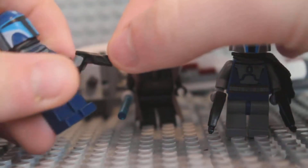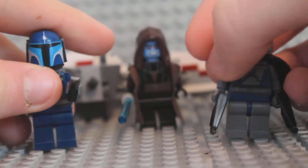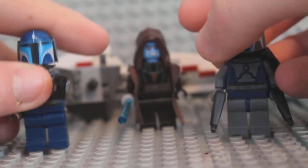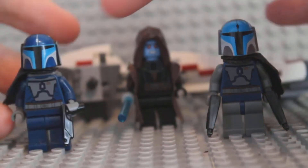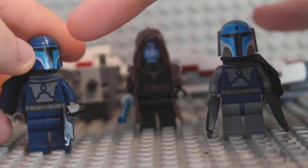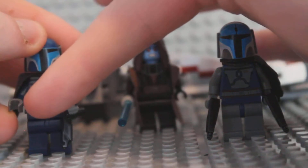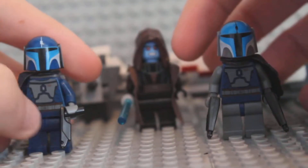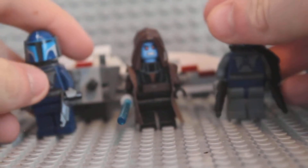The guns are custom Mandalorian custom guns - they cost like two quid or something, but I had no problem buying them. They look so cool. I'm having a darksaber for this guy - you know, that black saber, the Mandalorian saber - so hopefully it comes tomorrow or today.